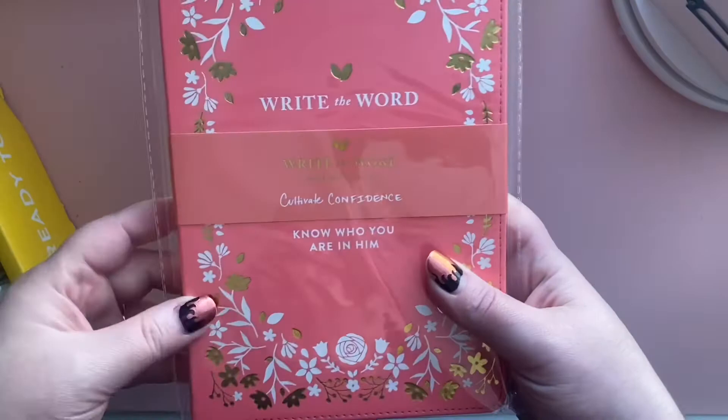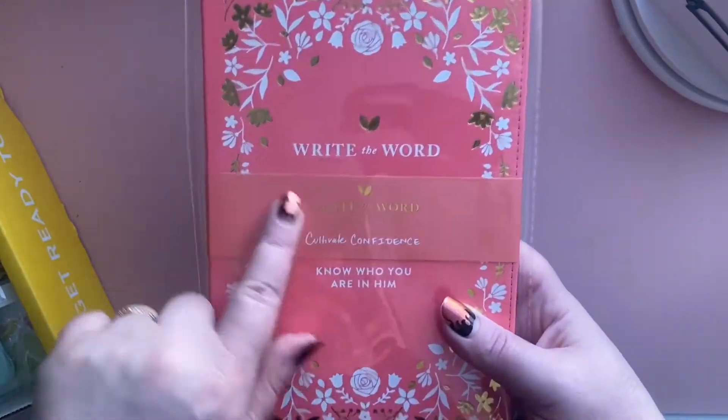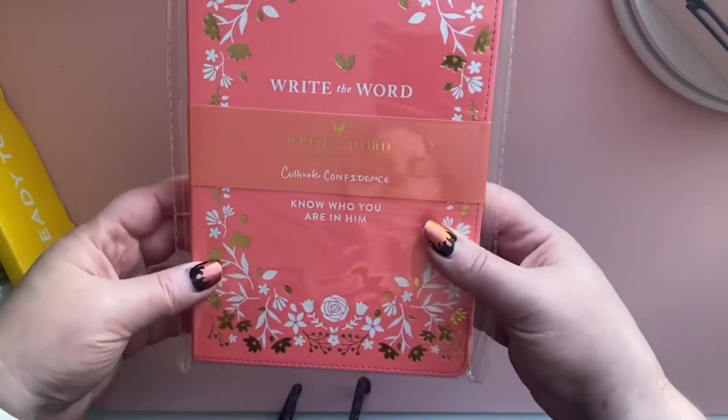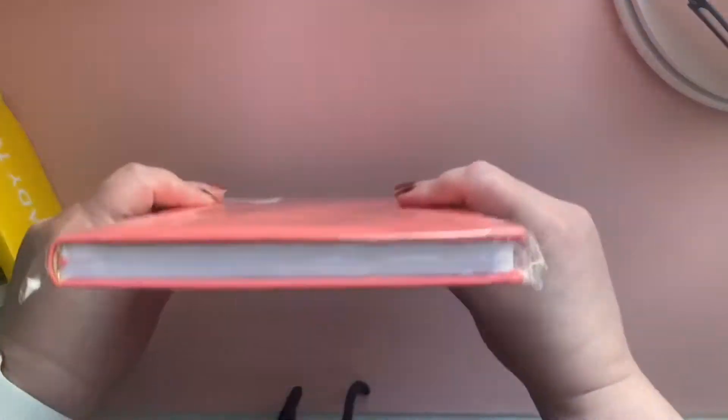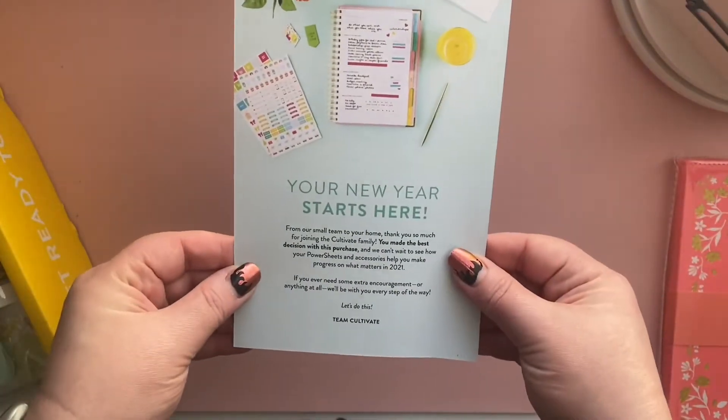I did get the first bundle they offered, and I added this Write the Word journal for Cultivating Confidence. Right now I'm working through Cultivate Faith, so I do love these. These are gorgeous little journals, so if you want me to do a flip through of that, let me know in the comments.